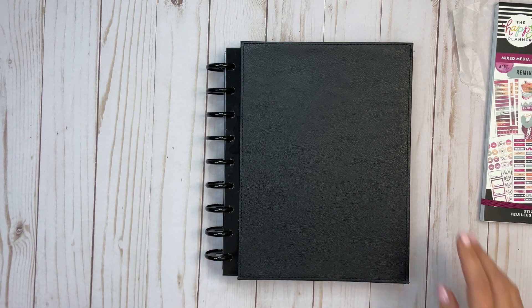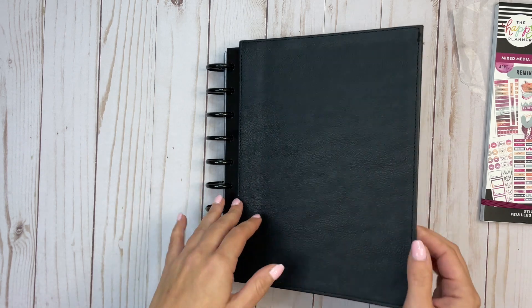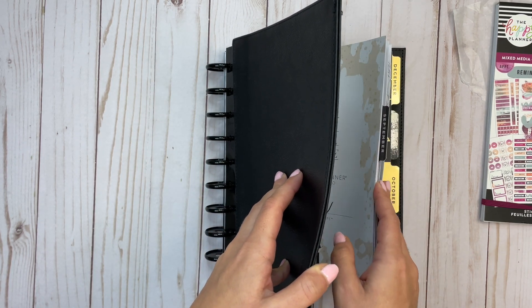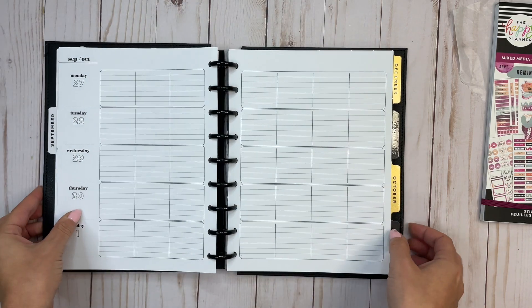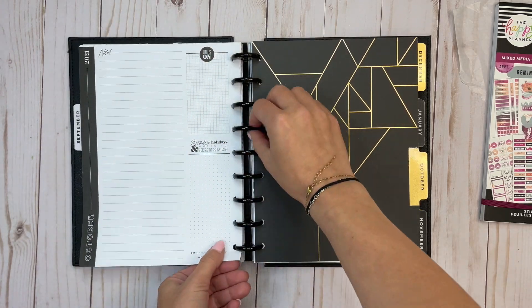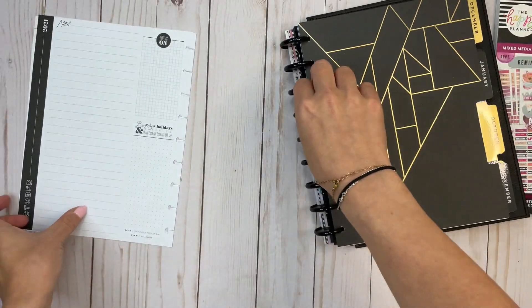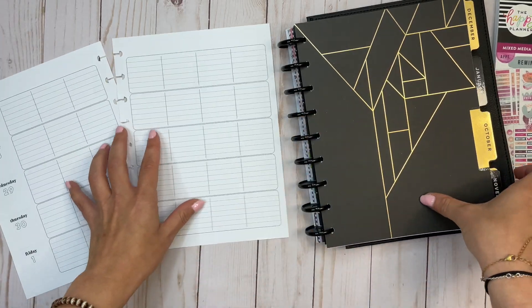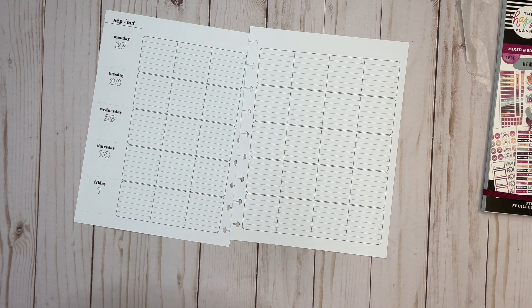Hi everyone, welcome back to another plan with me video. This is Elise with Plan with Elise, and today we are planning in my wellness planner, which is a teacher layout that I've been using for the last couple of weeks and really enjoying. This is for the week of September 27th through October 3rd.